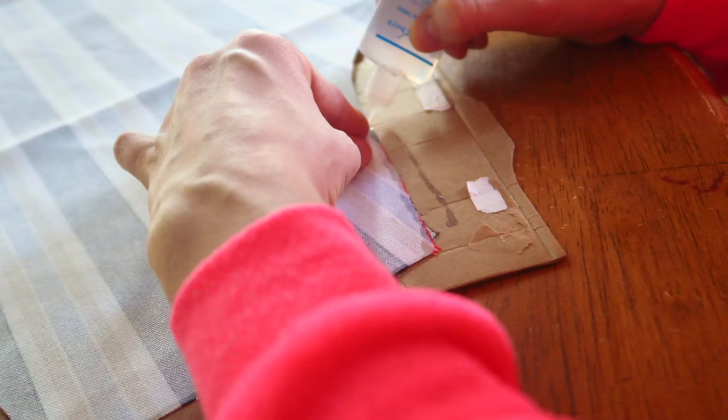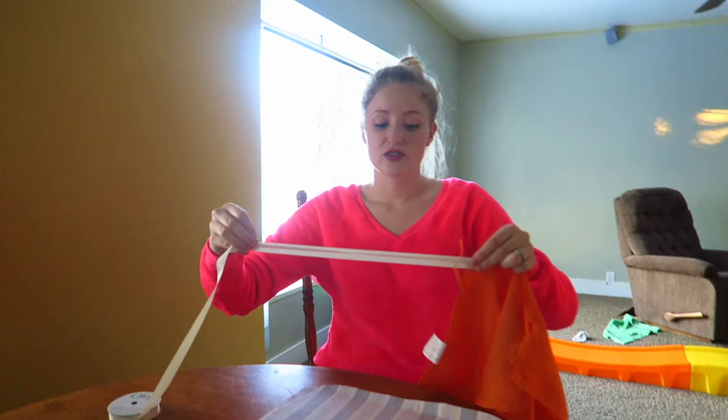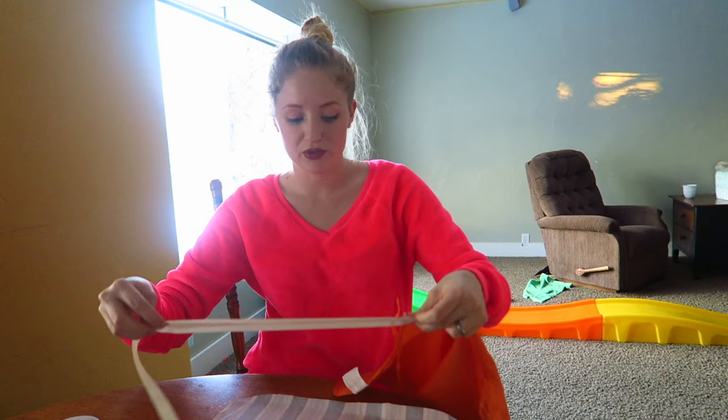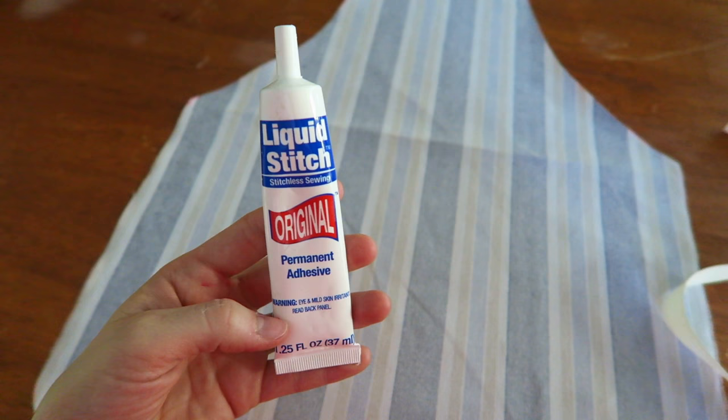You can do this with any sized apron — you don't have to do a little kid's apron either. The length is about this long for the apron string, so I'm going to double it over and now we know exactly how long it needs to be. We're going to take some liquid stitch — this is pretty much like glue but you don't need to sew, and it's super strong when you're done, so it's perfect.